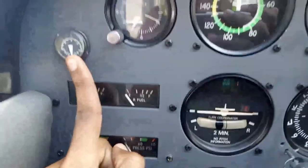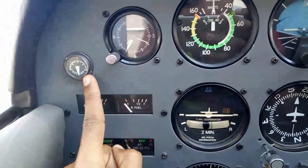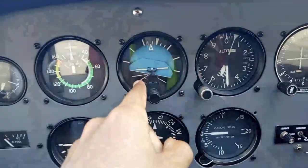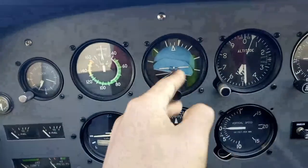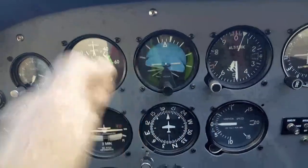We'll have our suction gauge. This suction is for the vacuum pump that drives these two instruments — powered by a vacuum pump that drives the gyros that keep them pointing in the same direction.